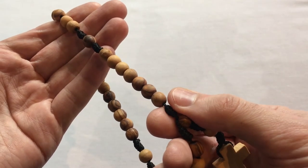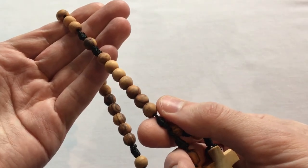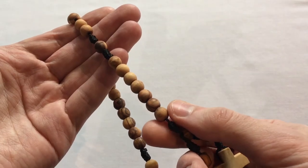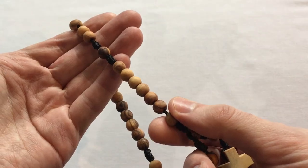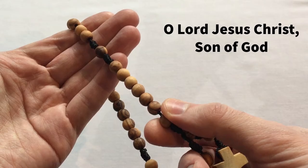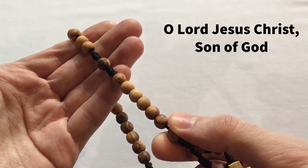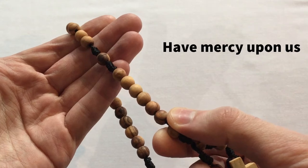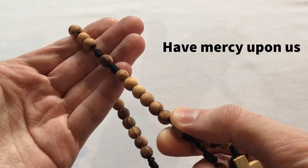So what you want to do is take the Jesus Prayer and divide it in half. Say the first half on the in-breath, and the second half on the out-breath. So you'd say — breathing in slowly — O Lord Jesus Christ, Son of God — hold it for a half second — and then out on the second half: Have mercy upon us.